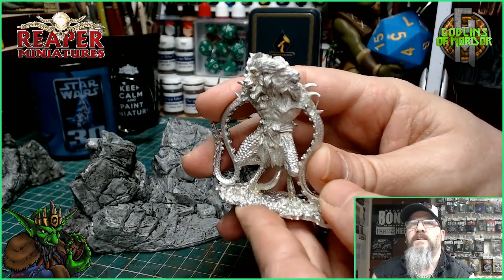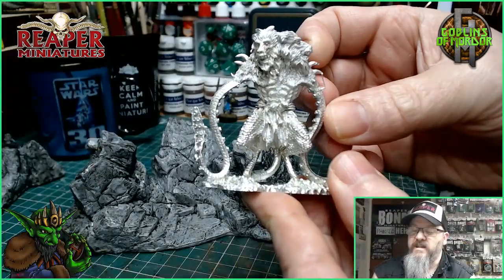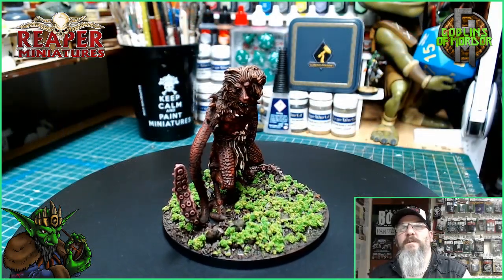Very well sculpted. As I've shown you before, we removed the mold lines on the metal with a little metal file and you get rid of all these little flashing marks. So here is the Demonic Lasher by Reaper Miniatures.